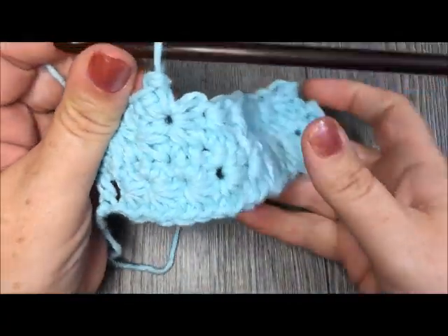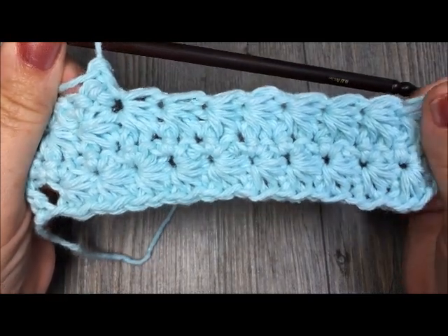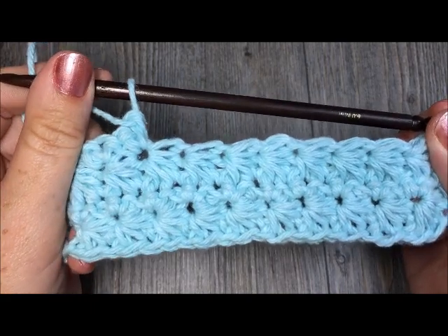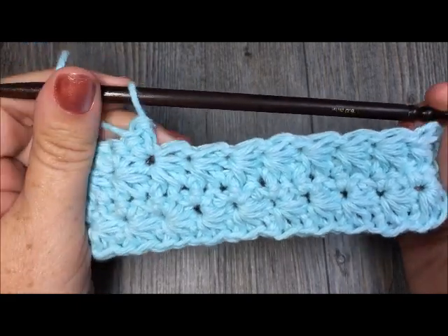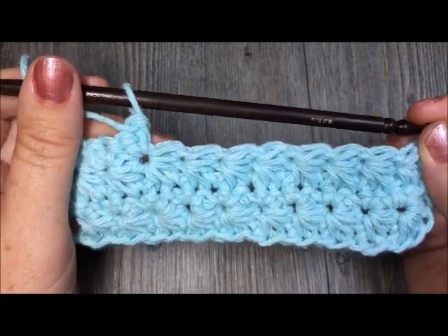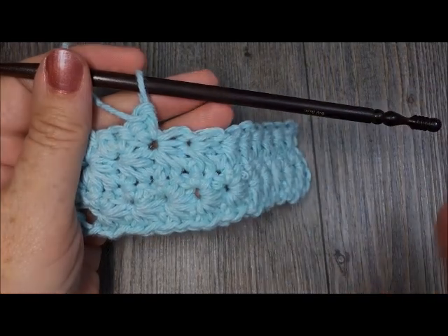So there you have it — that is your star stitch. Have fun, I hope you enjoyed this tutorial. If you did, please give it a thumbs up, share it with your friends, and be sure to subscribe to my YouTube channel. Thank you so much for joining me today. Crochet something beautiful today — happy crocheting, bye!